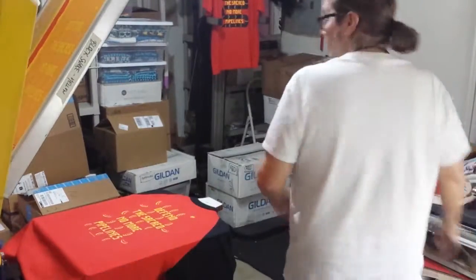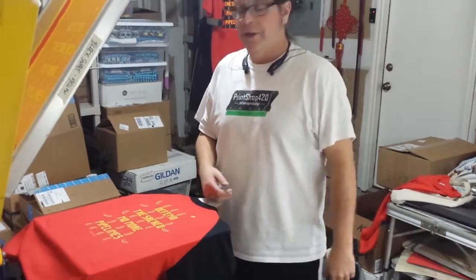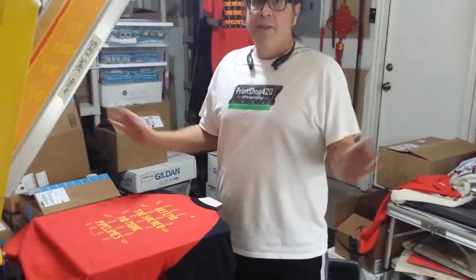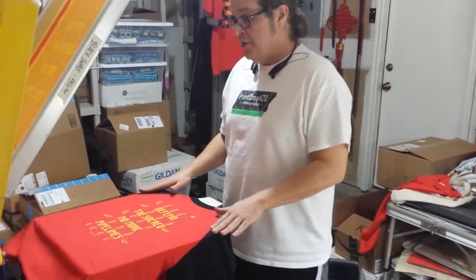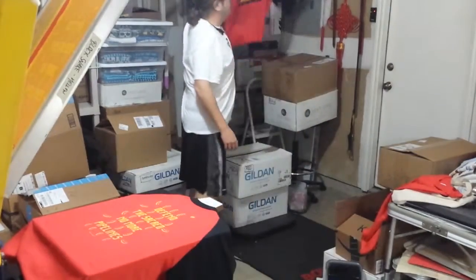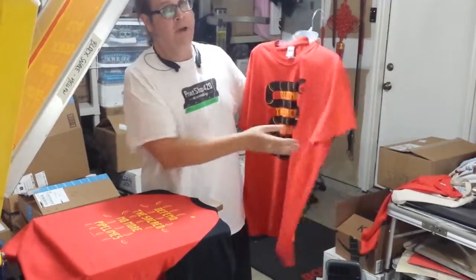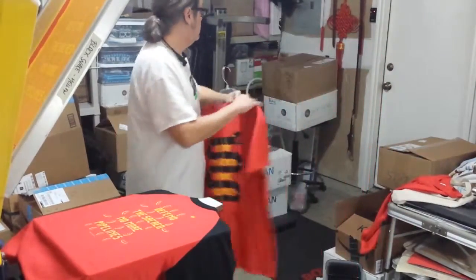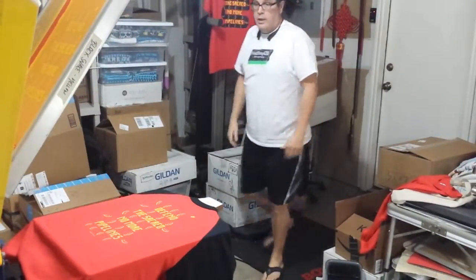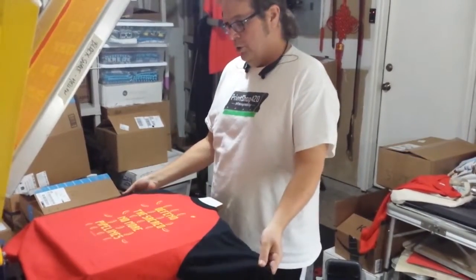Now, we got that going. I got halfway through this print and the video wasn't going, so you missed a good 10 minutes of me trying to position this shirt. Anyway, we're doing this print here on a special shirt. Usually it goes on a plain red shirt, and I got this special request to do a baseball shirt with it.